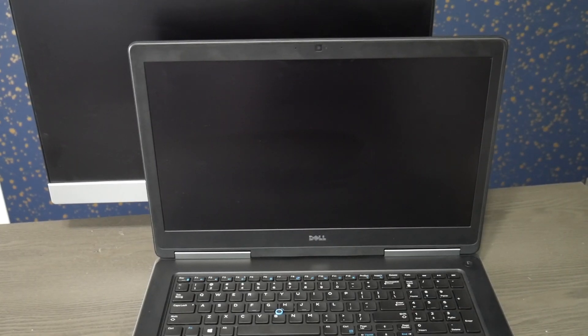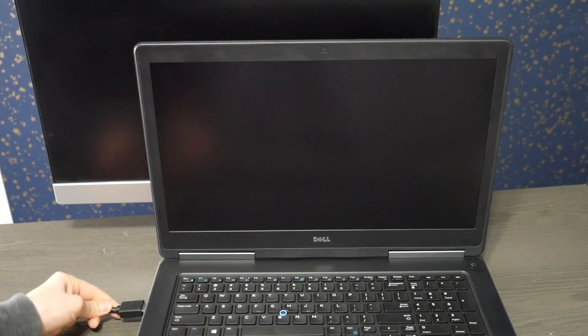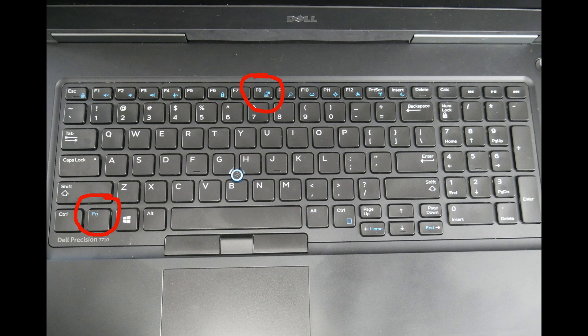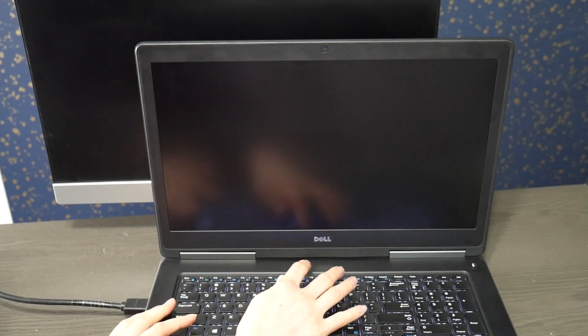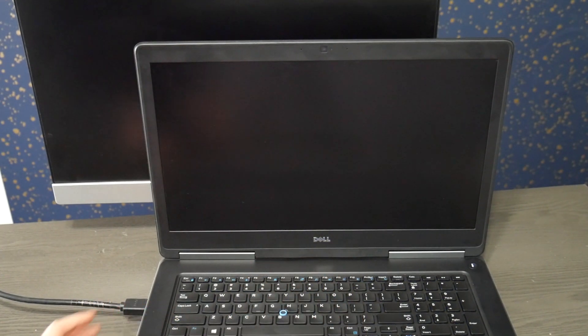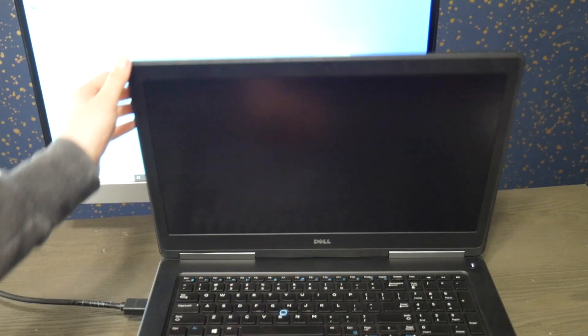Next up in the troubleshooting method, we're going to try hooking it up to an external monitor or a TV. I'm going to take my HDMI cable and hook it up to the laptop. Sometimes when you connect it before turning it on it will automatically display. Sometimes you have to use the key combination FN plus the function key that has the monitor icon on it, and you hit them at the same time to force it to display to an external monitor. Sometimes it automatically displays when you hit power; sometimes you have to use that function key combination right at startup.